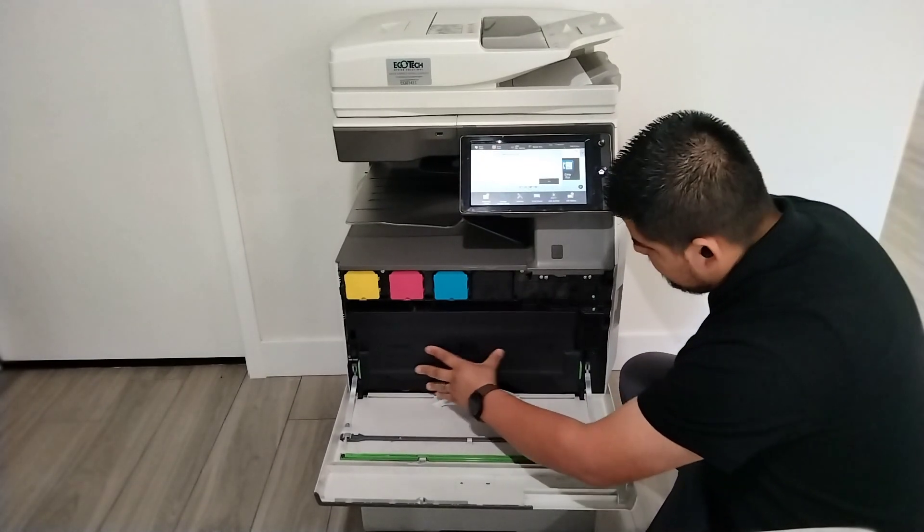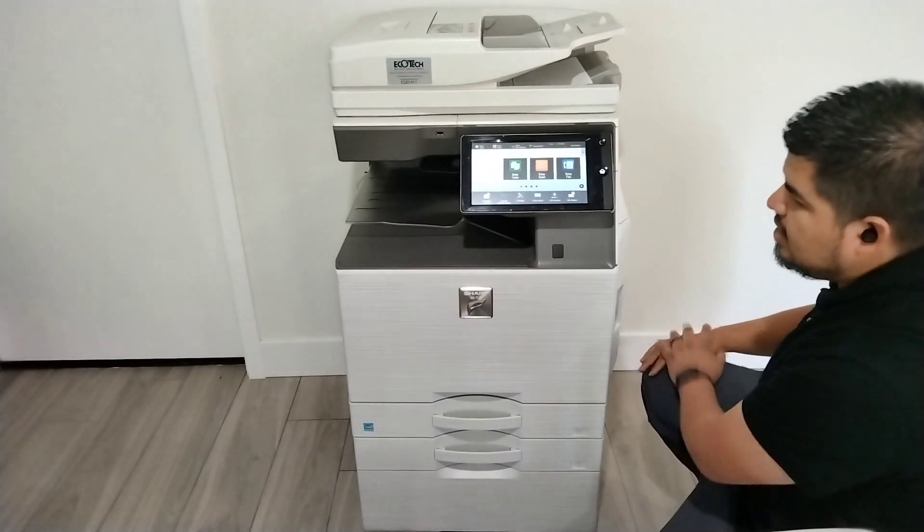You can hear two clicks. Easy peasy. Close the front cover and you're done.